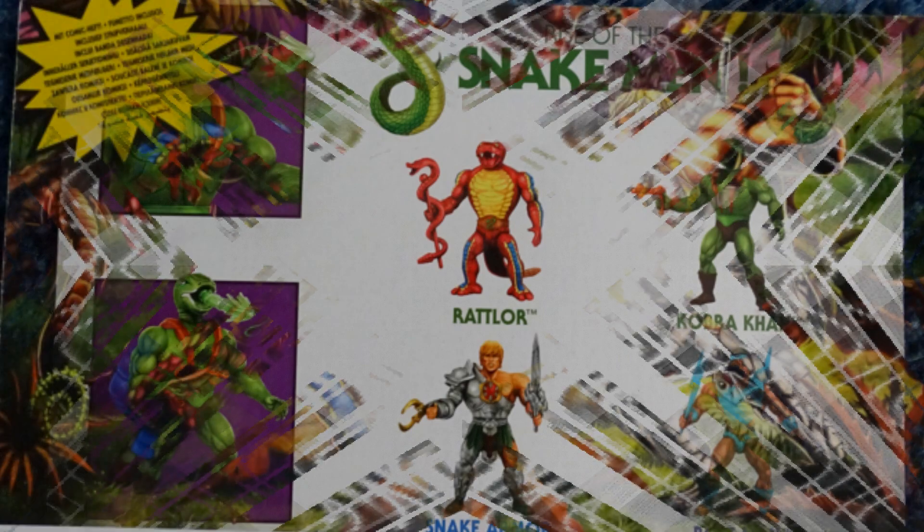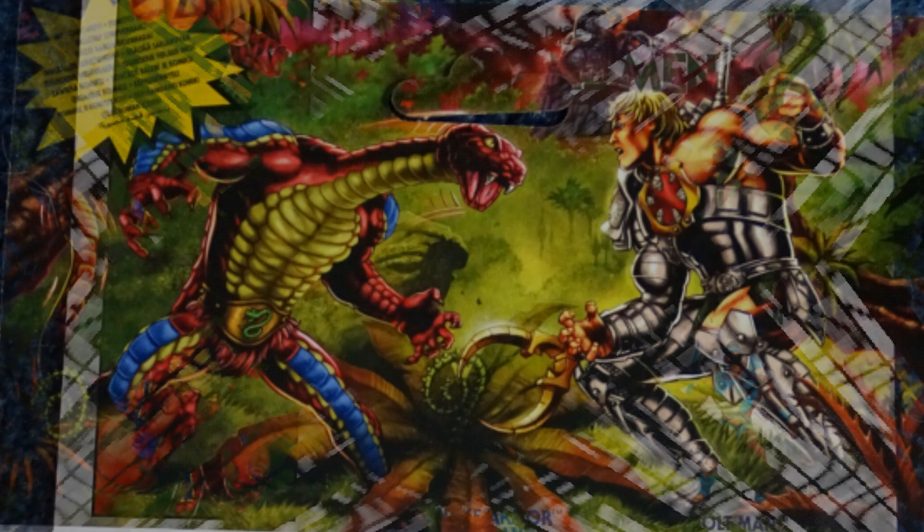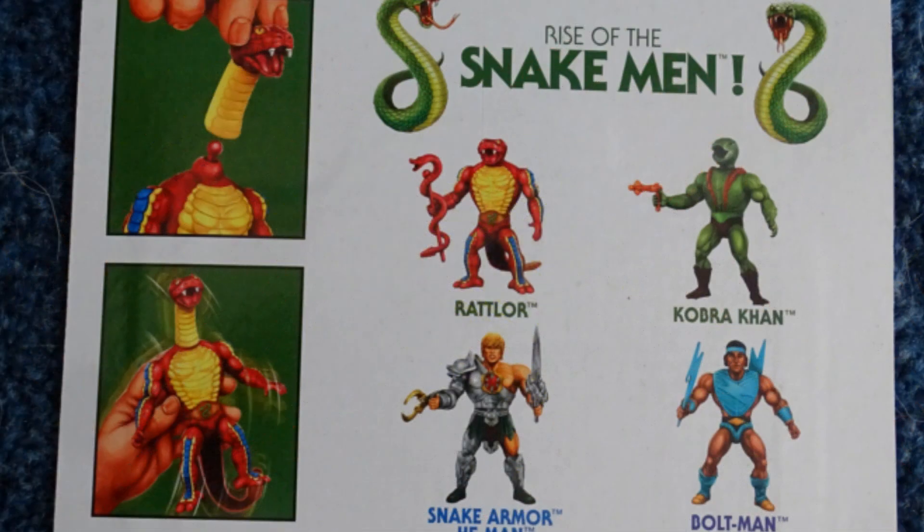Moving on to Rat Law — you've got him there with Snake Armor He-Man in the background, the upcoming August 2023 release of Snake Mountain, and below that the little cross-sells of what you can do with the figure, and on the right the other figures that came out with this release.